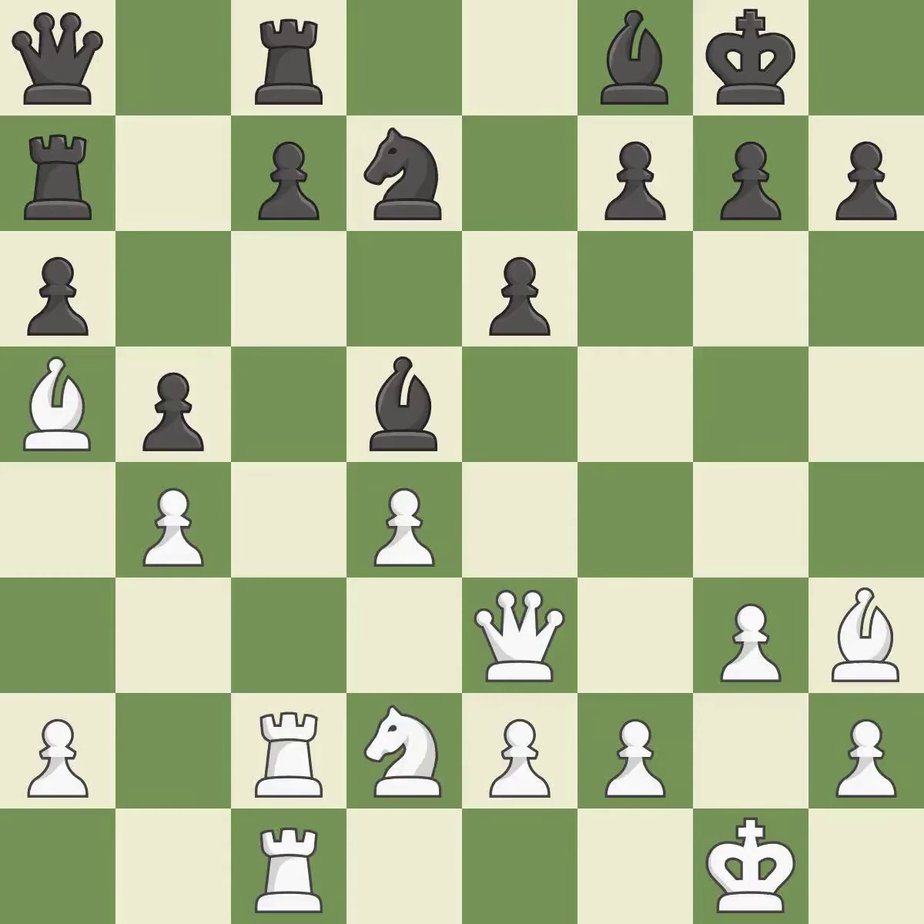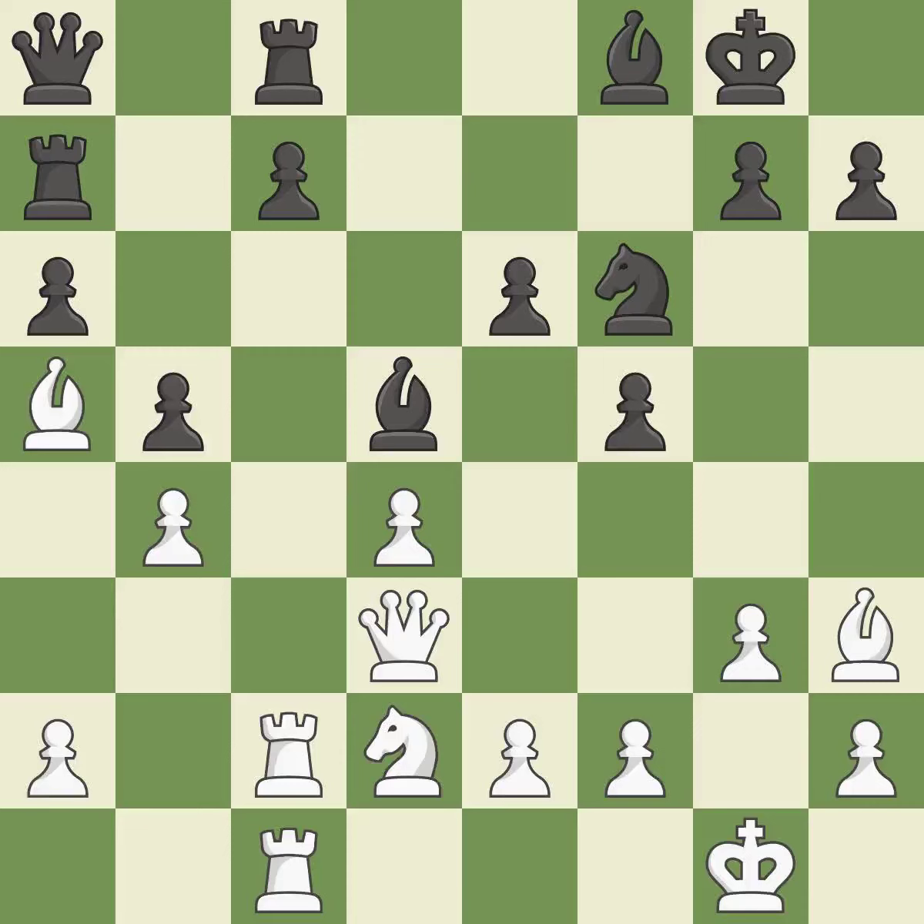Backs off — it is ideal. White had the advantage at first, but now they are in the lead — it is incorrect. The best choice is this one — it is ideal. The knight becomes more active as a result, gaining control over more of the board — it is ideal.